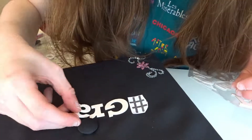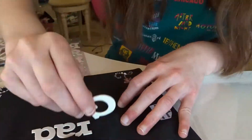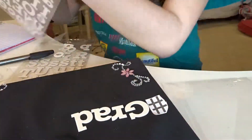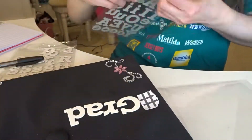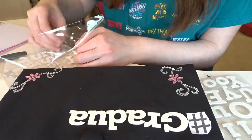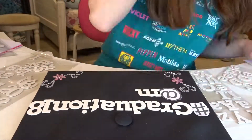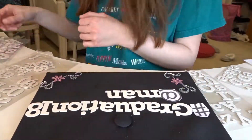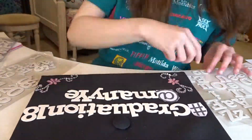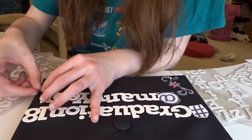Lastly, we are going to put on these foam letters that I got from Michael's — you can get pretty much anything from Michael's, and pretty much all this stuff was from Michael's. We just spelled out the word hashtag graduation 18. I wanted to do 2018 but it was just too long. Then I did the at symbol 'at many years later' because it took me many years to graduate college — you guys know the SpongeBob meme.